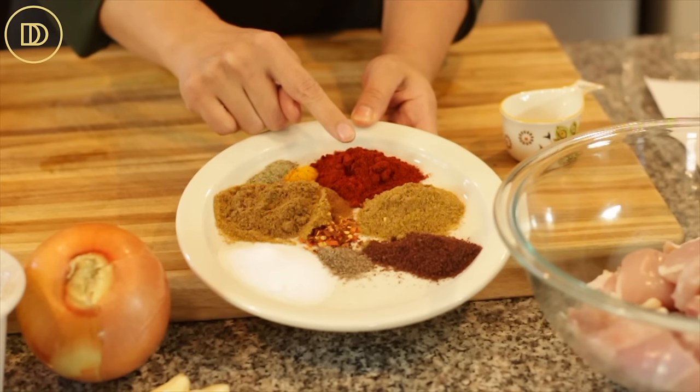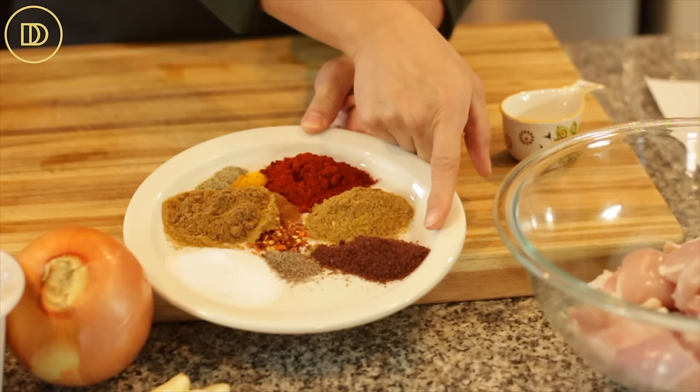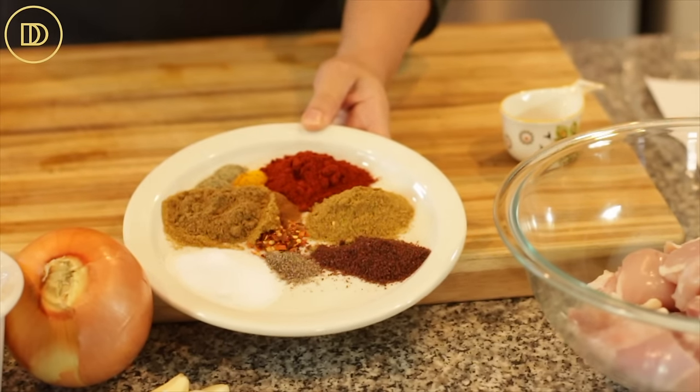Some paprika — this is sweet paprika, not the smoked variety — some ground coriander, sumac, and crushed red pepper flakes.